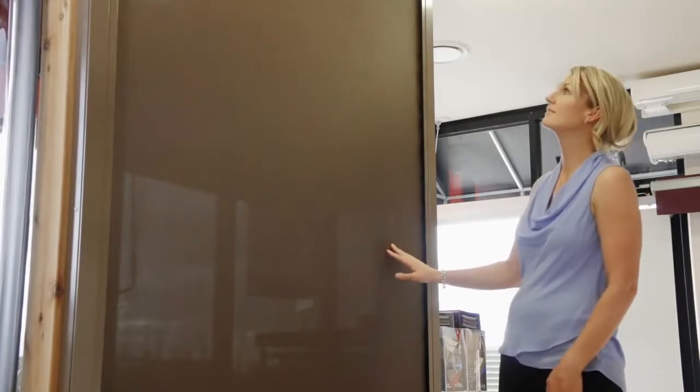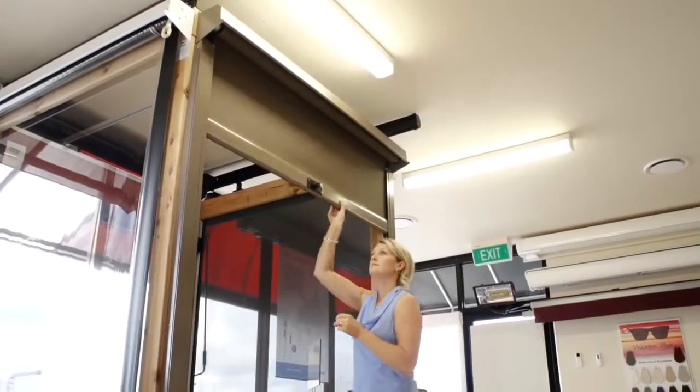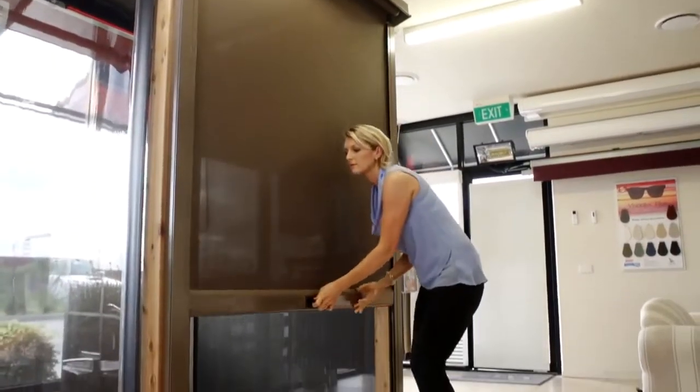The cover options are vast with the full Dulux colour palette available, and the head box has multiple options, with either colour bond or extruded aluminium. It can be motorised, operated by a crank handle or spring-loaded.